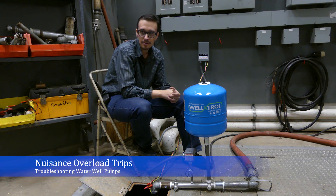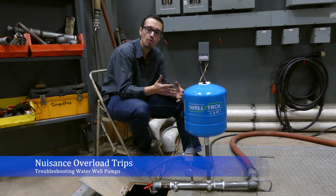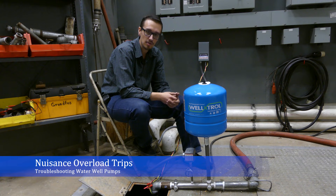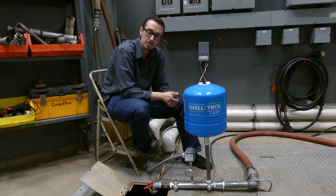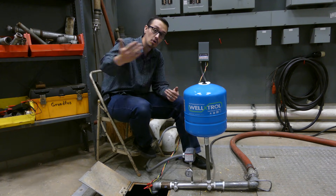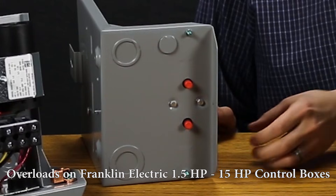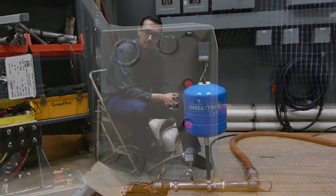In this video we're going to discuss situations where your pump control box overloads are continually tripping. The QD control box behind me doesn't have overload reset buttons in it, so that wouldn't necessarily be a situation you'd run into with this box. But as you get into one and a half horsepower and larger, that's when you start to have those overloads appearing on the underside of the box.